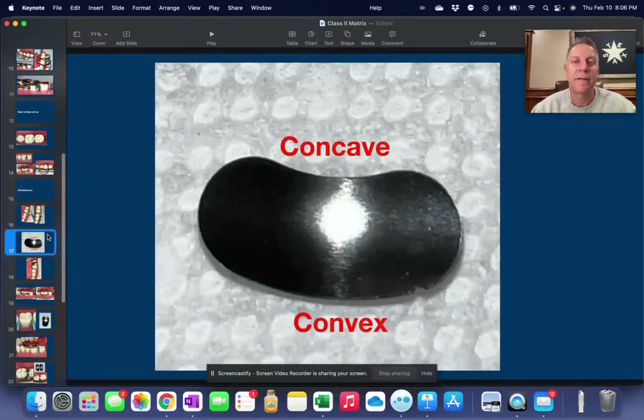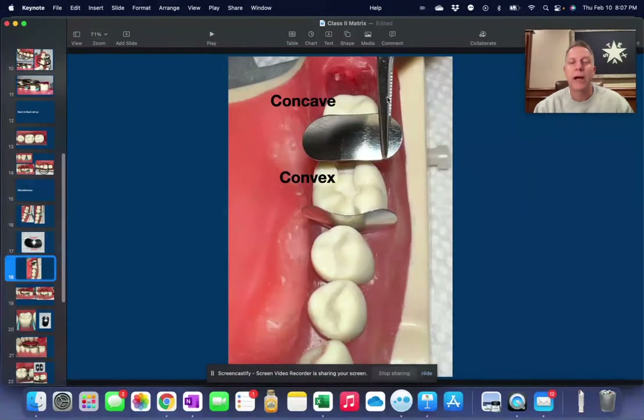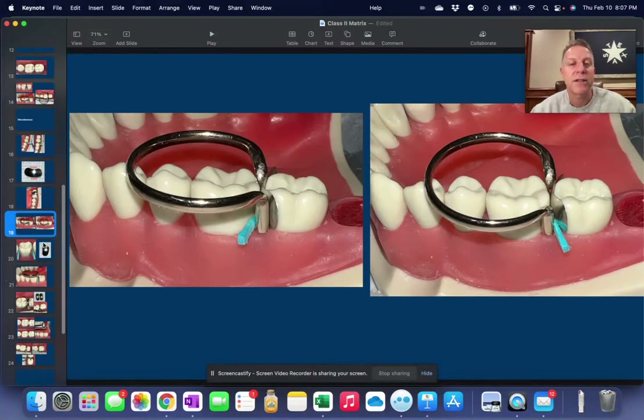Also, the sectional matrix itself bows out into the interproximal, but on the occlusal part we want it to be concave, and on the gingival part we want it to be convex. So when we pick that up with our pliers and put it in place, the convex part goes down towards the gum and the concave part faces up towards the occlusal. As for whether the bi-tine ring tine should be between the wedge and the matrix or whether the wedge should be between the tine and the matrix — it doesn't really matter. Either way works.